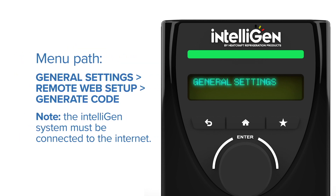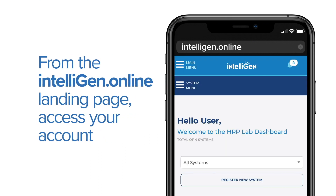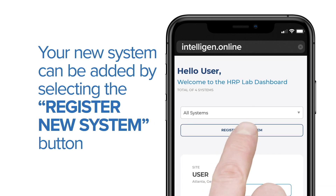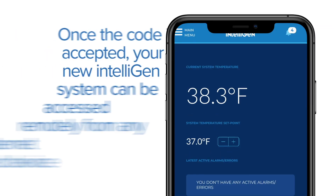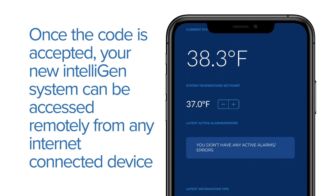From the Intelligent User Interface, follow the menu path and select Generate Code. Note: the Intelligent system must be connected to the Internet. Step 12: From the Intelligent Online landing page, access your account. Your new system can be added by selecting the Register New System button. A blue page will appear with space to input a six-digit registration code. Input the six-digit code that appeared in the User Interface display.